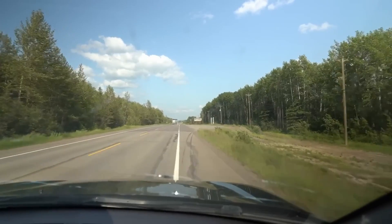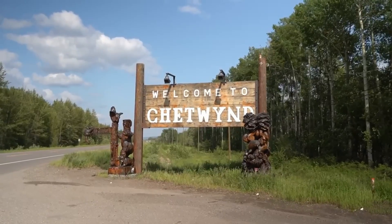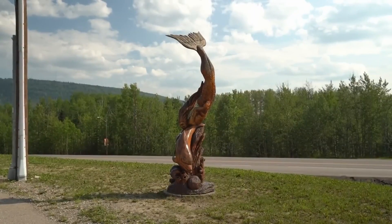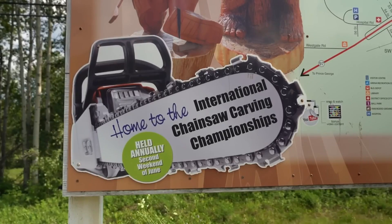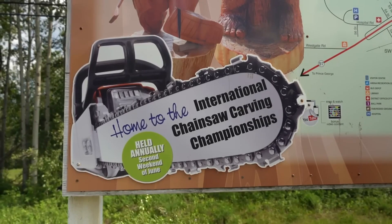You might be wondering where we're going. Well, we're headed to the town of Chetwynd. Chetwynd is famous — or at least as famous as a small town in northeast BC can be — for its chainsaw carvings. There are over 120 different carvings scattered all around town, and every year they host the International Chainsaw Carving Championship, which just so happens to be on today. Let's check it out.